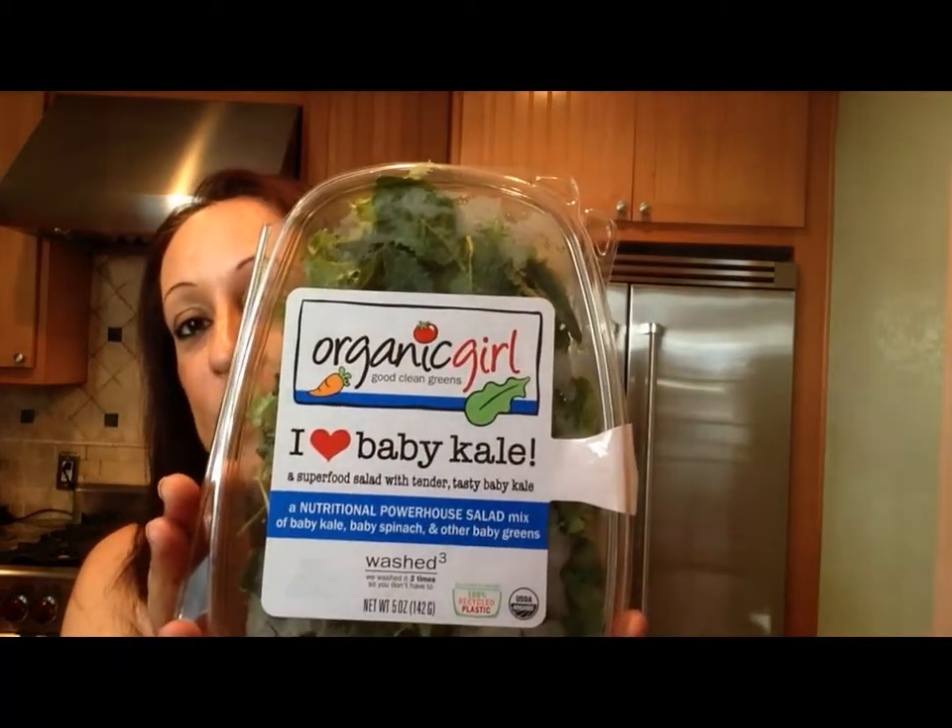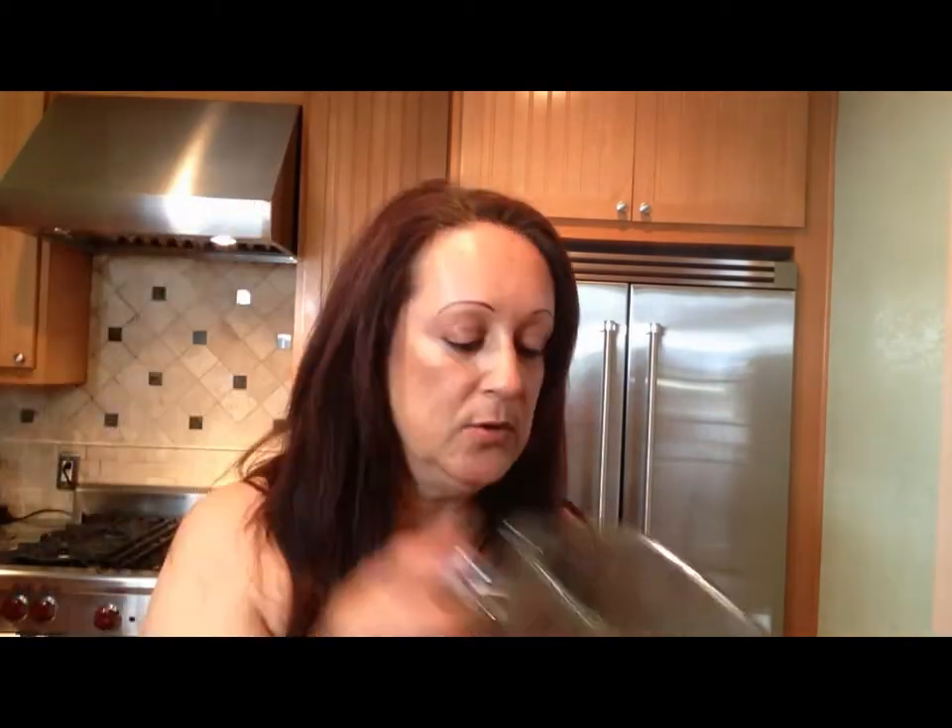First off, I use these greens. What these are is a combination of baby kale, baby spinach, and other baby greens. I open this up and I put all my vegetables in at the bottom closest to the blade. I have a normal blender, nothing fancy. I find that when I put all the veggies at the bottom, it just blends them up a whole lot better than if they're at the top.